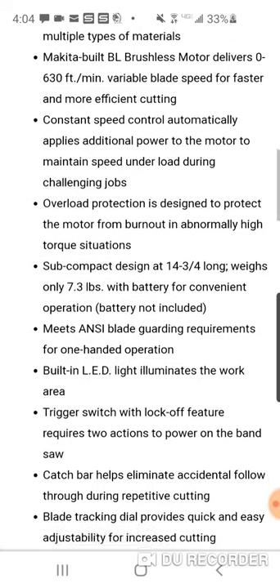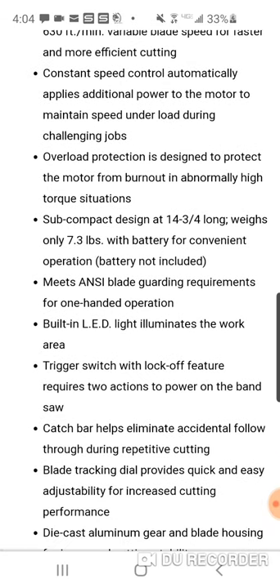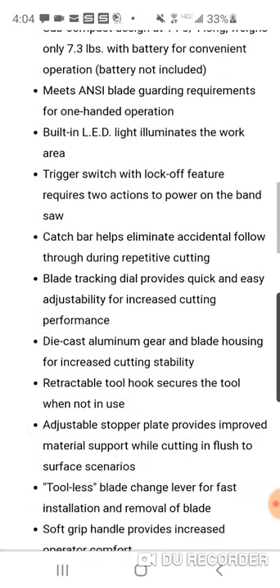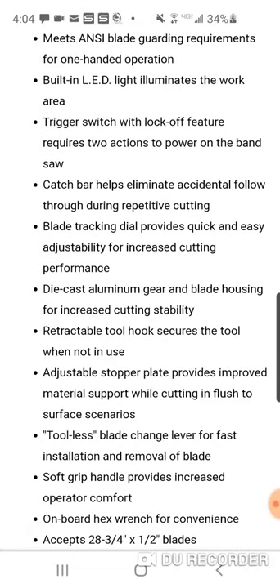Subcompact design, only 7.3 pounds, 14 and three-quarter inches long. Meets ANSI blade guarding requirements for one-hand operation. Built-in LED trigger switch with lock-off feature requires two actions to power the bandsaw. Catch bar eliminates accidental follow-through during repetitive cutting. Die cast aluminum gear and blade housing.